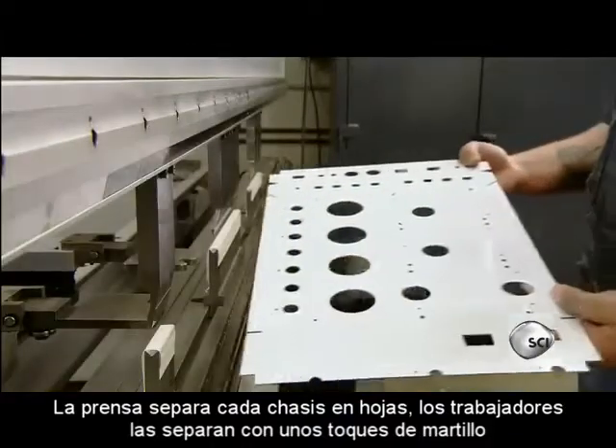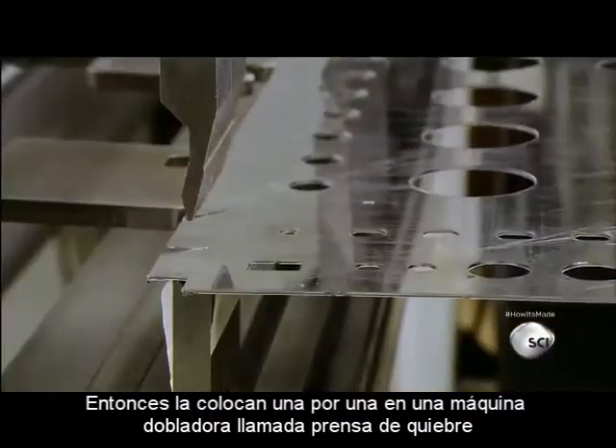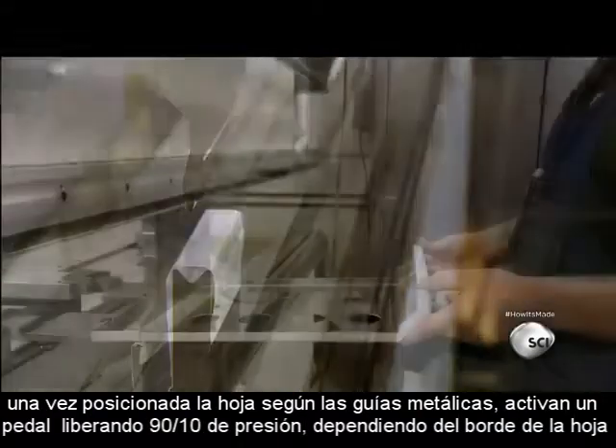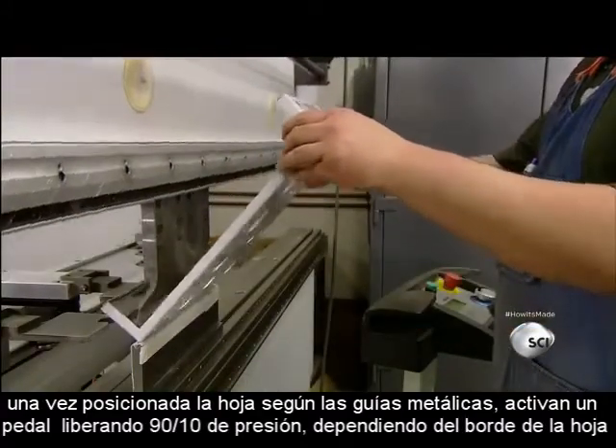Workers separate them with a few strikes of a mallet. Then they place them one at a time in a bending machine called a press brake. Once they position the sheet with the help of metal guides, they activate a foot pedal, releasing 90 tons of pressure to bend the edge of the sheet.